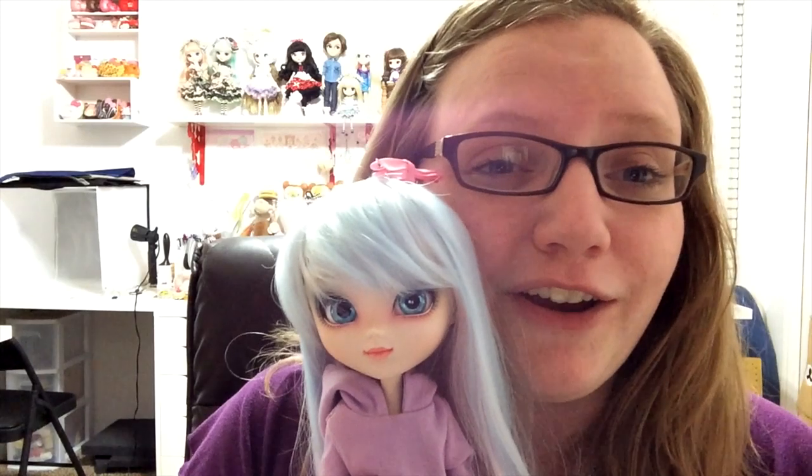Hey guys, it's been a long time since I've talked with you face to face — I've missed you! I'm going to start a little series called Holly's Dollies. Basically I'm just going to be talking about my dolls because I'm kind of obsessed with them right now. I'm sorry this video is really long but I've been meaning to make a video about my doll Sophie for a really long time and I just really love her. I wanted to talk about the customizing process because this was my first time ever doing anything to one of my pull-up dolls.